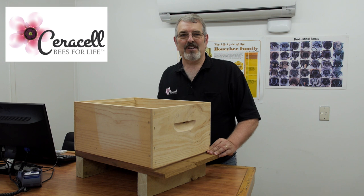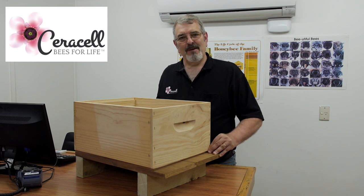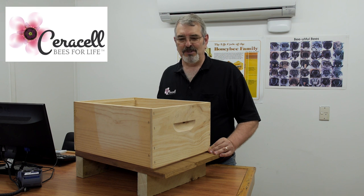Hello again. My name is Bruce Clough. I run Cirrus LB keeping supplies. Today I'm going to talk about some of the peripheral things that we might be using in our hive, such as bee escapes and queen excluders.